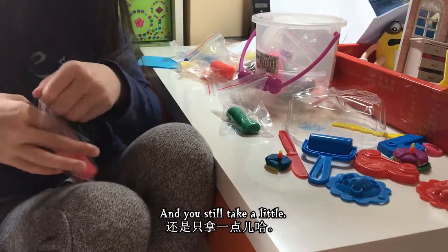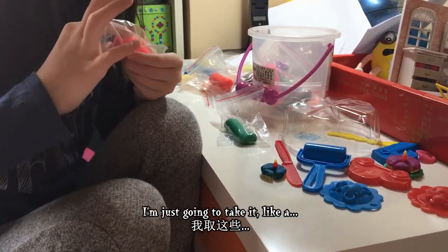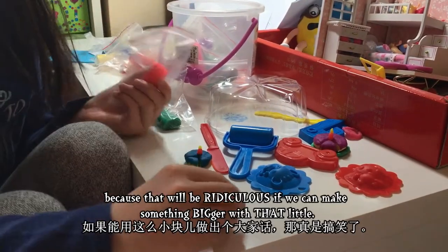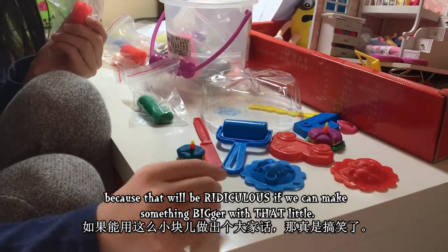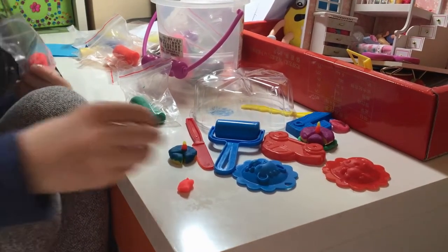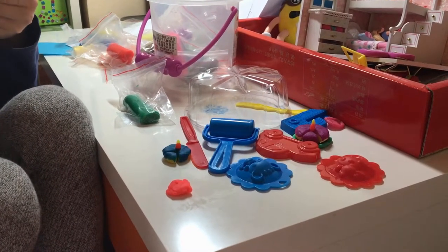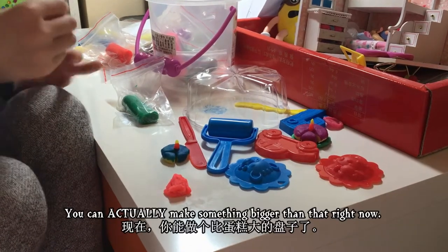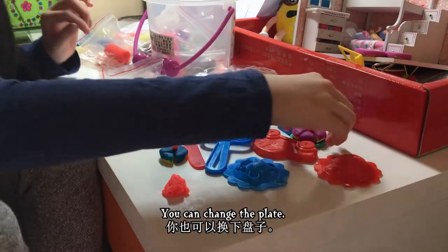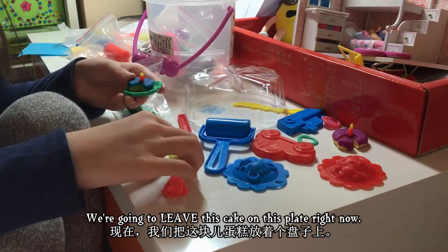I'm going to use this beautiful pink-orange for the cake right there, and I'll just take a little bit — not all of it, because that would be ridiculous. We can actually make something bigger than that right now. We're going to change the plates — enough — put this cake on this plate right now.